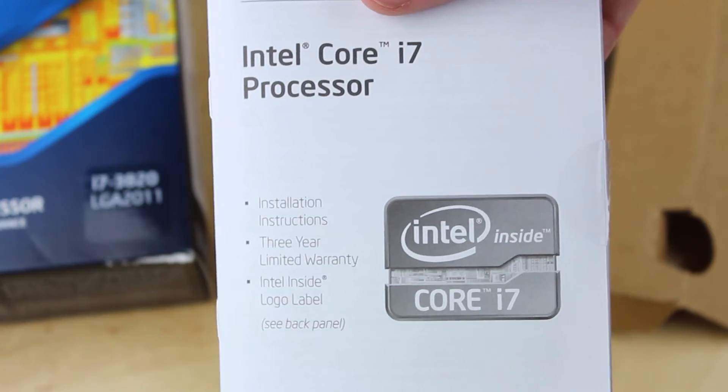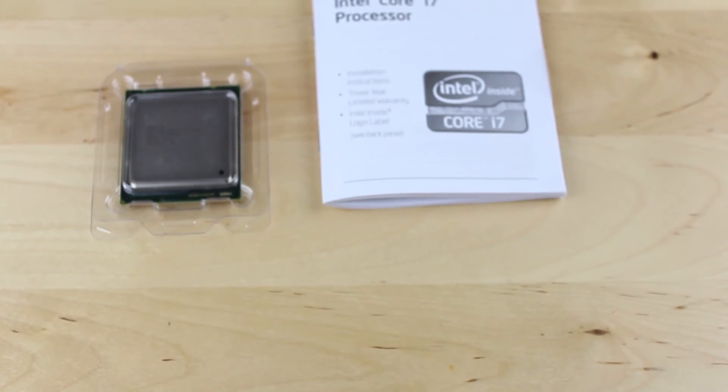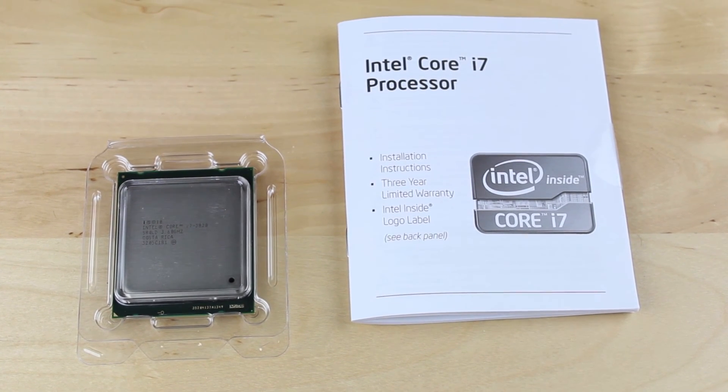Also inside the box is a user manual and an Intel Inside case sticker on the back. Unlike other processors, you do not get a cooling solution included — you will definitely have to get your own cooling solution.